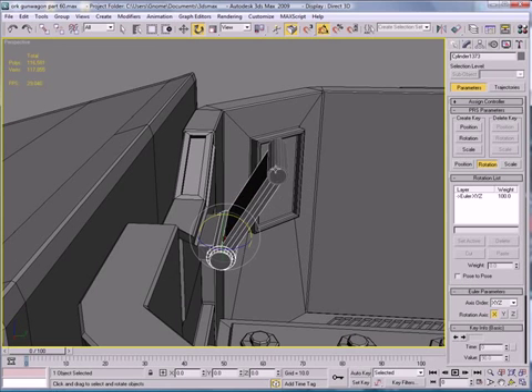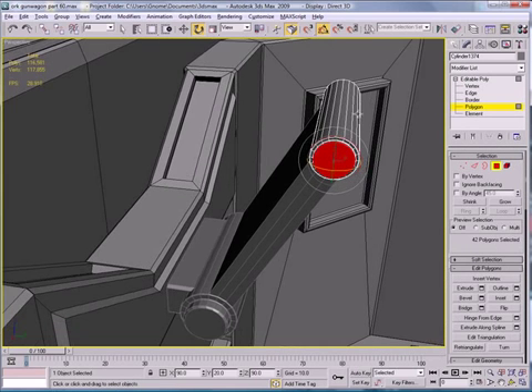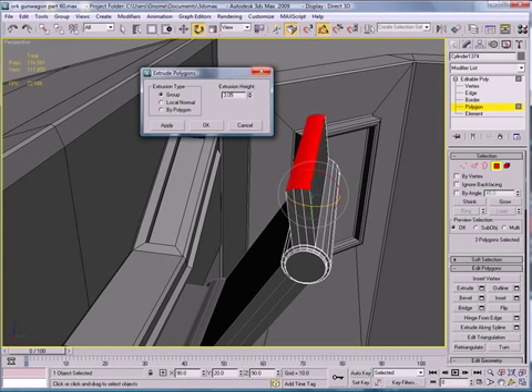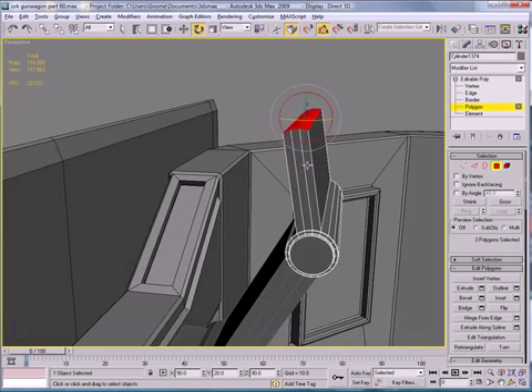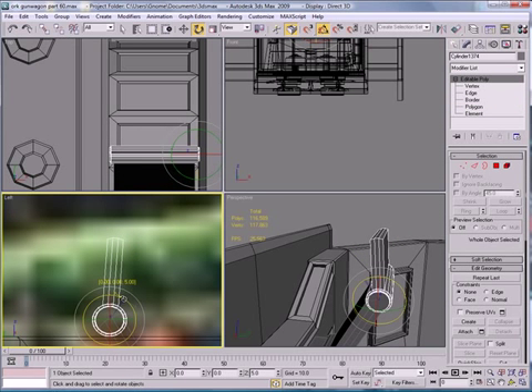So that rotates there. Select the top three polygons here, Extrude — do a small extrude. Go into this view here and rotate that so it's straight up.